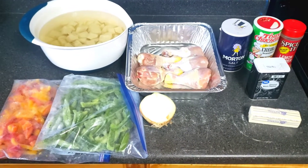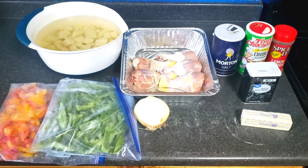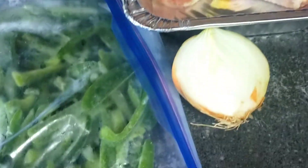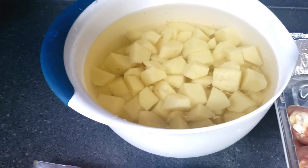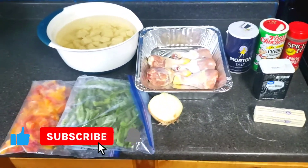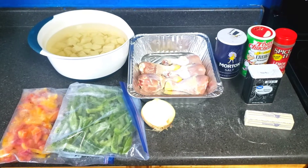Welcome back to the channel. Today's video will be baked chicken and homemade garlic cheese mashed potatoes. Here are the ingredients for the chicken: one stick of margarine, black pepper, Tony's Creole seasoning, salt, drumsticks, half an onion, green bell peppers, and chocolate peppers. We have the potatoes here too — we're gonna boil these and add butter, garlic, milk, and cheese. If you're new to the channel, please subscribe, like the video, click the bell, and set post notifications to all.